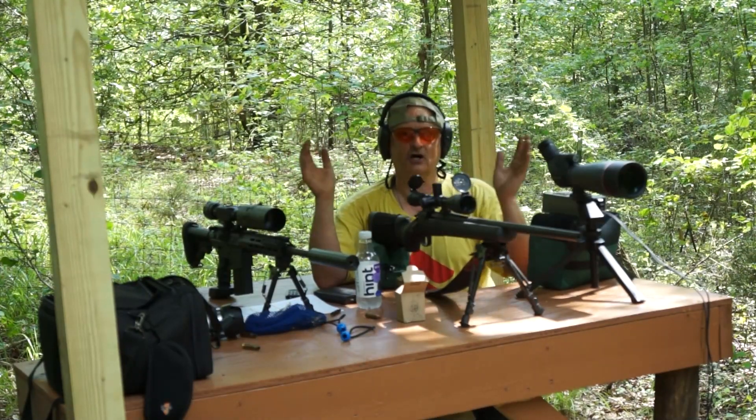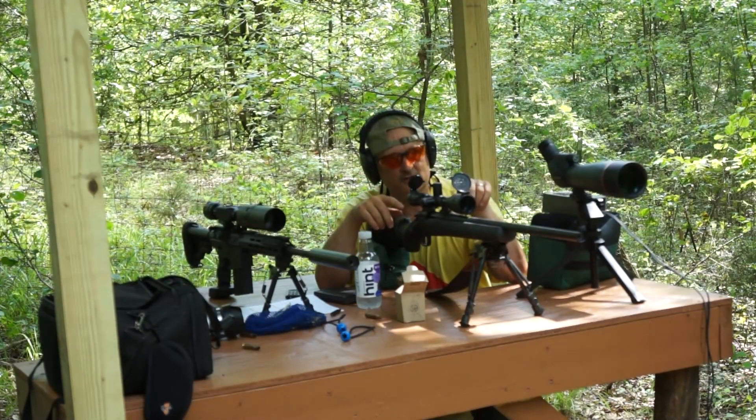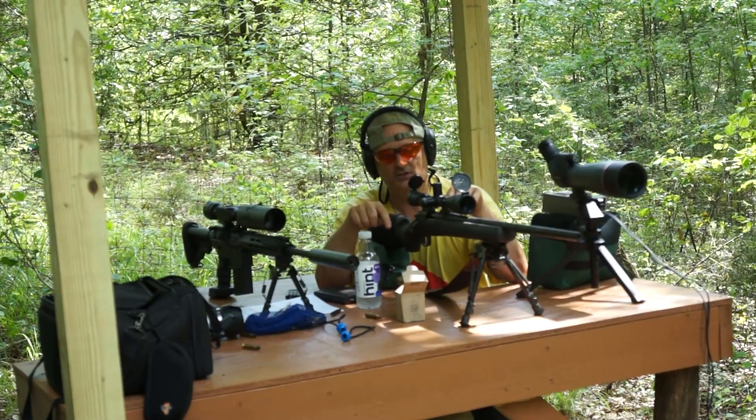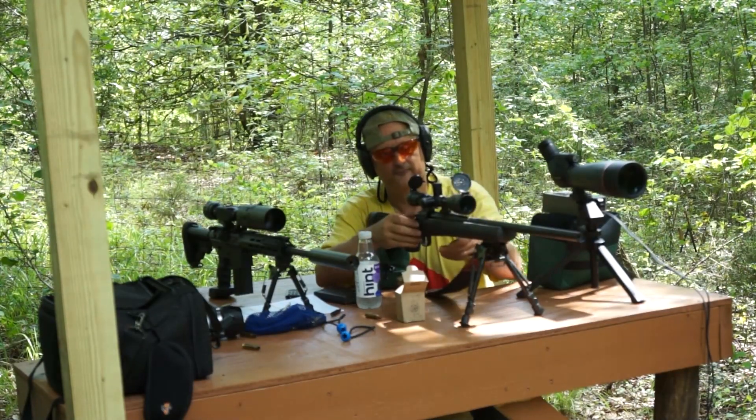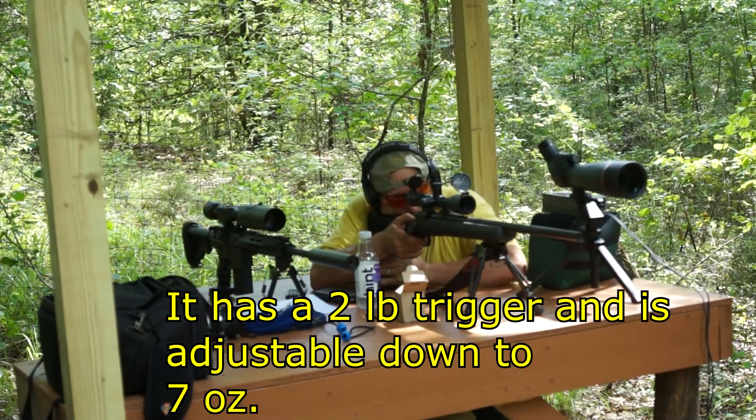Welcome to Low Budget Shooting. Today I'm going to be chronographing some .308 rounds. I've been having issues with my .308. I've been using these shitty rounds from this Spanish armory from 1977 for years. I finally reloaded some new ones and I want to see how they're going to do.